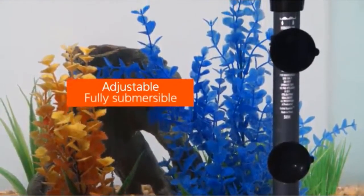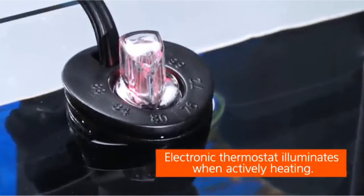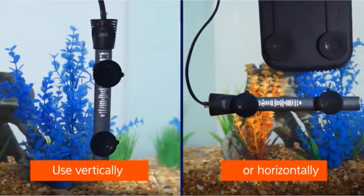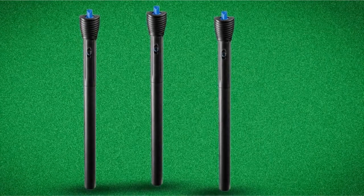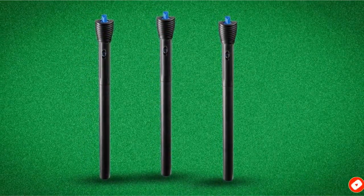This is a fully submersible heater, so you can pop it right in the tank. To prevent it from overheating and running dry, it will automatically shut off when it is not fully submerged. The AQUIEN Pro is fully adjustable from 68 to 88 degrees Fahrenheit, which is a decent temperature range, and it should be accurate to within roughly 1 degree. The included LED light will let you know when this heater is running and when it is not.